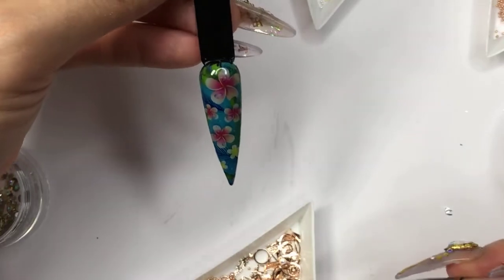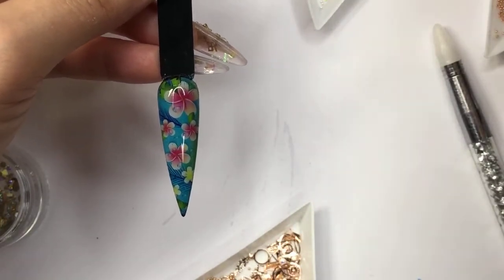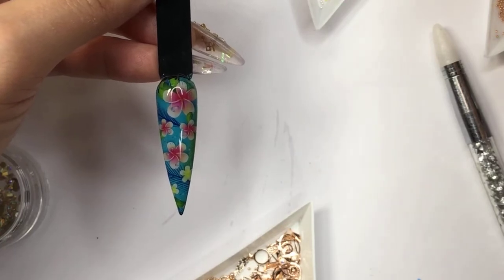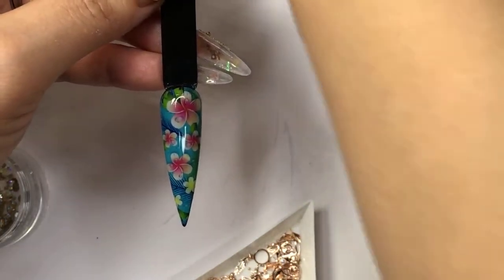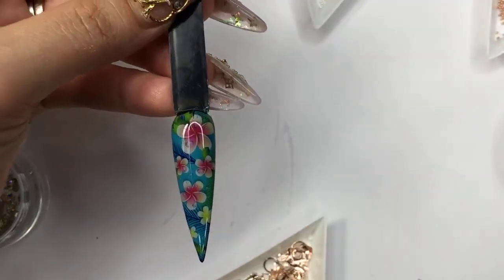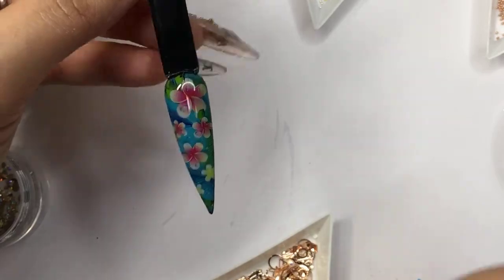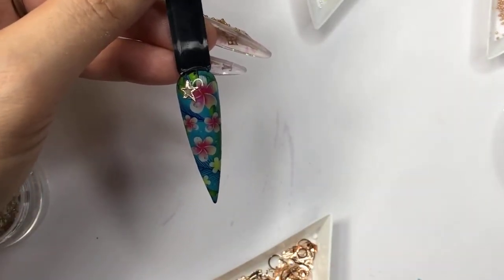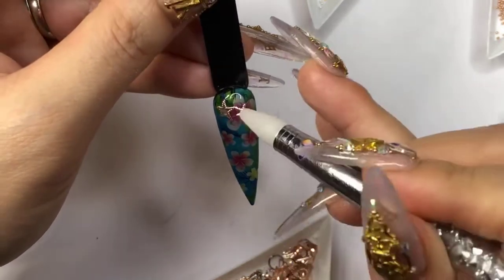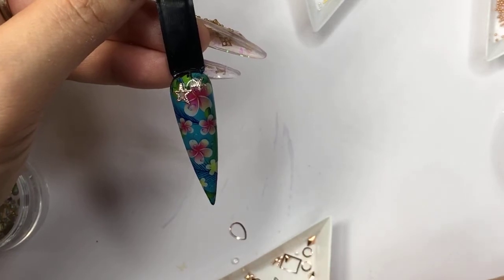Welcome back everyone — sorry that it crashed or something. Welcome back to our live tutorial. Somehow it just crashed on me. I'm using this collection — it's really stunning on this one. I'm gonna place some seashells here — it feels like an ocean theme to me.